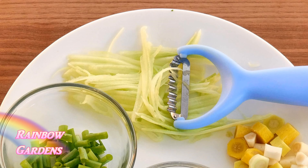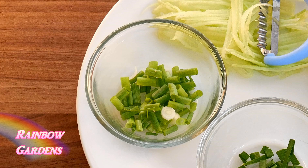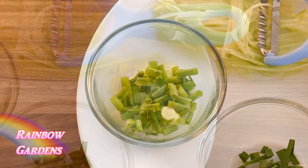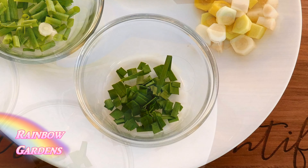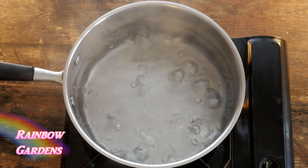For the other ingredients, I used a julienne vegetable peeler to cut the cucumber into little strands. I chopped up my scallions — white and most of the green part — then chopped the baby carrots and garlic chives as well.